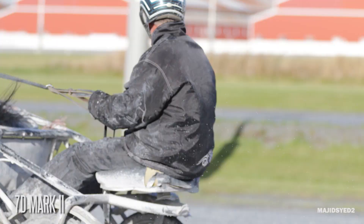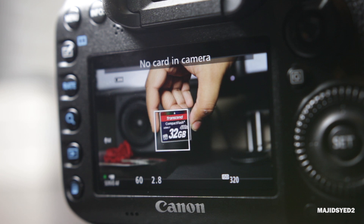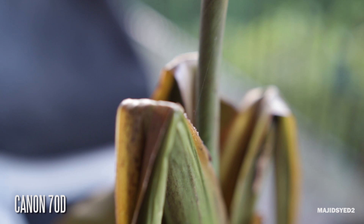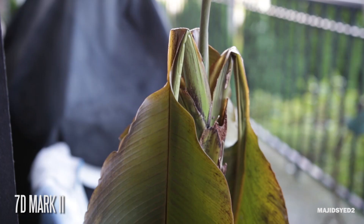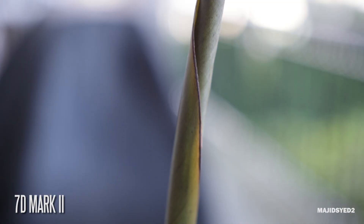Furthermore, continuing with autofocusing, both cameras actually have the hybrid dual pixel technology, which essentially gives you the ability to do phase detection autofocusing, which is much faster than contrast detection that most cameras have in live view mode for both photos and videos. So both cameras have that amazing autofocusing capability for your videos, which looks very natural and very smooth, and it works with a variety of different lenses.